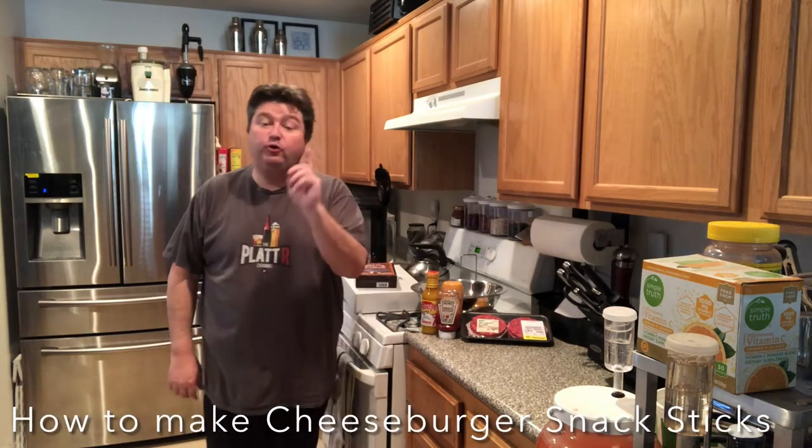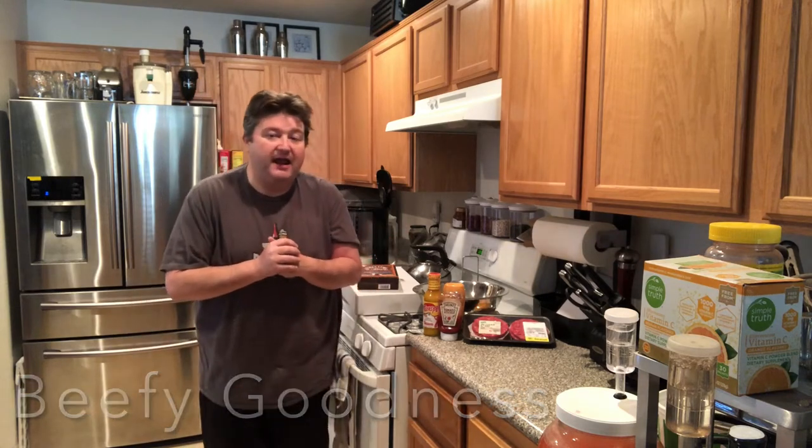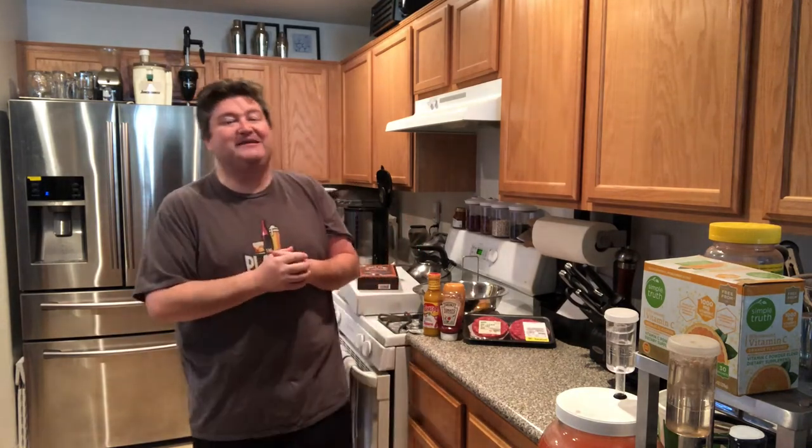It's Platt and today I show you how to make cheeseburger snack sticks. It's been a little while since I've made any beef jerky snack sticks, anything like that. At the time of this taping it is big game weekend — we can't say Super Bowl, Roger Goodell might get mad. It's a big sporting weekend so I thought I'd make some snacks. I'm going to a Super Bowl party so we're definitely going to get wrapped up for that.